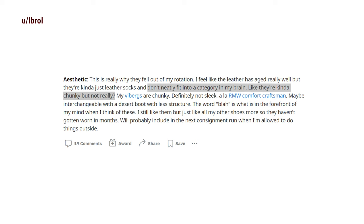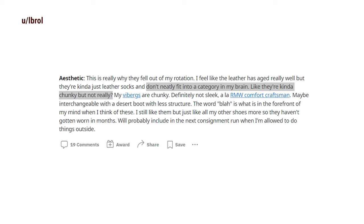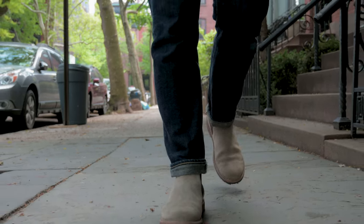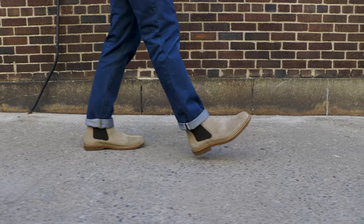Lastly, some guys don't care for the more casual look. I saw one guy on Reddit say, quote, 'They don't neatly fit into a category in my brain — they're kind of chunky but not really.' I can see what he means. They don't go full chunky like Red Wing's Chelsea, but they're also not elegant and slim either. Some guys will consider that versatile; others would say they're too hard to categorize.